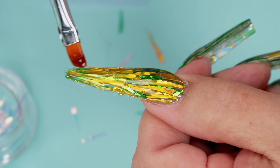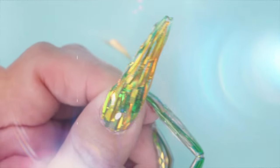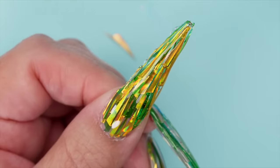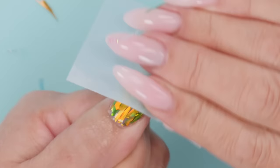It looks pretty good. I'm going to give this a good cure and then file it. Wow, that is beautiful. I'm going to remove the dispersion layer and file this up. I've completely filed it now and I'm going to top coat it, but I'll wait because Grant is here now.